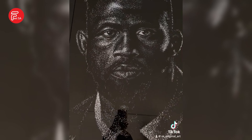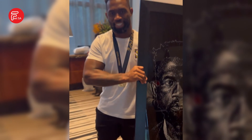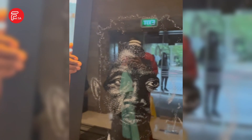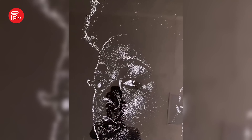I got into art through family. My mother's art in the family and, as a kid, she made me do a lot of artistic things. The Polokwane-based artist has forged a distinct path for himself, which includes capturing the essence of notable figures and transforming them into extraordinary works of art.